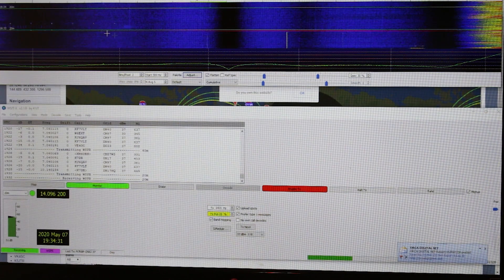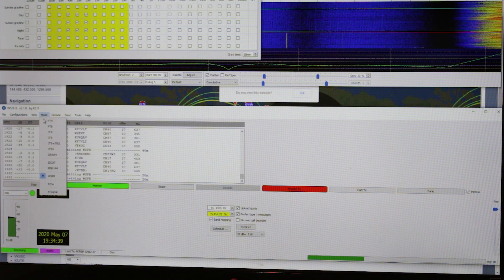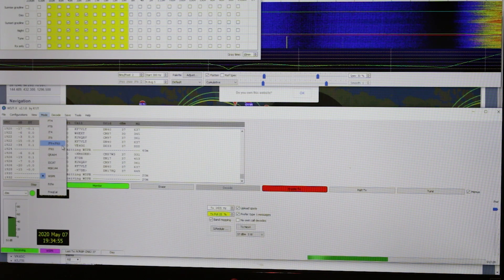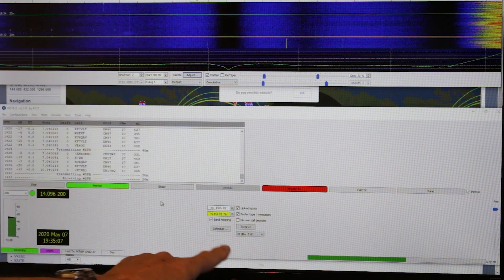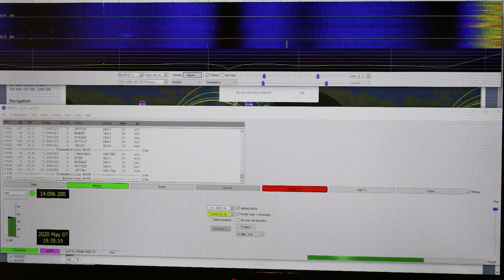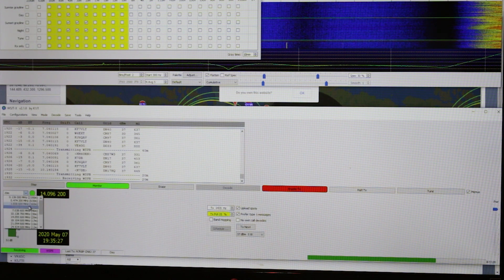All right, so here we are on WSJT-X. If you go into the Mode menu, you can see right down here — WSPR. This is the mode we're going to be in, and this is a totally different mode from FT8, JT65, or JT9. So when you select the mode WSPR, you can do one of two things. You can come down here to TX Next, unclick Band Hopping, and just click TX Next. You can tune your frequency to whatever you want. Here are the preset frequencies for WSPR.